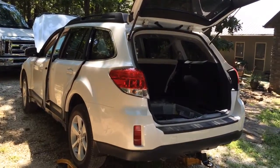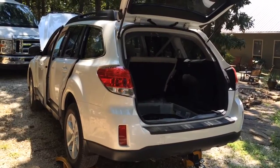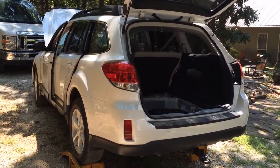Hey guys, it's Chris Long and today I was going to take this opportunity to show you something that I'm constantly trying to get my customers to understand when they call me on the phone about having a tow package put on their car.